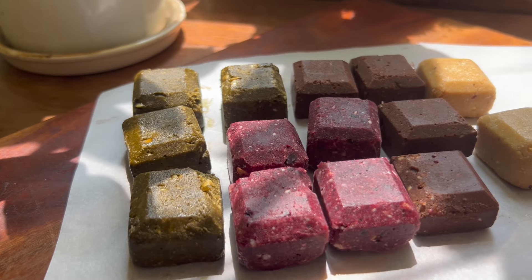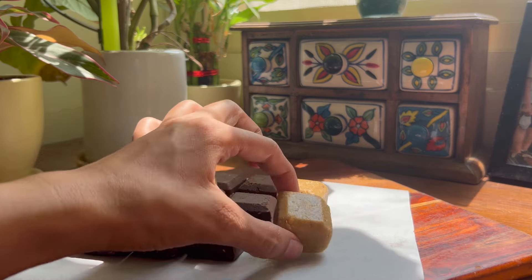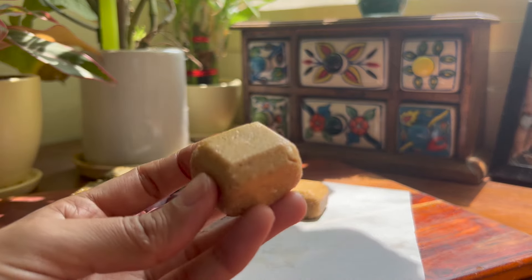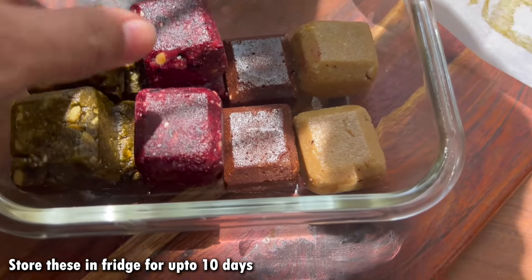You can also store them. Do not store them at room temperature right now because the weather is still a bit warm and humid. In winter you can keep them at room temperature, but during this weather and summers, store them in the fridge for up to 10 days. I just love these chocolate makhana bites — they are delicious!